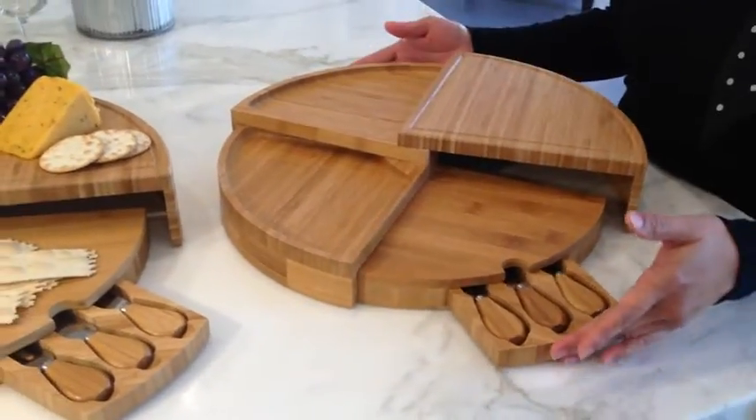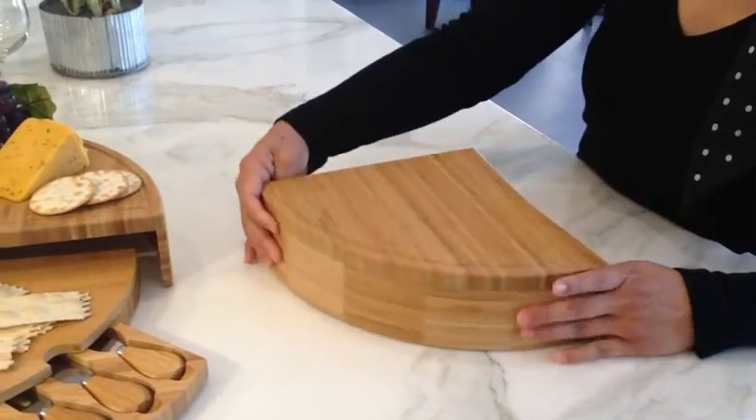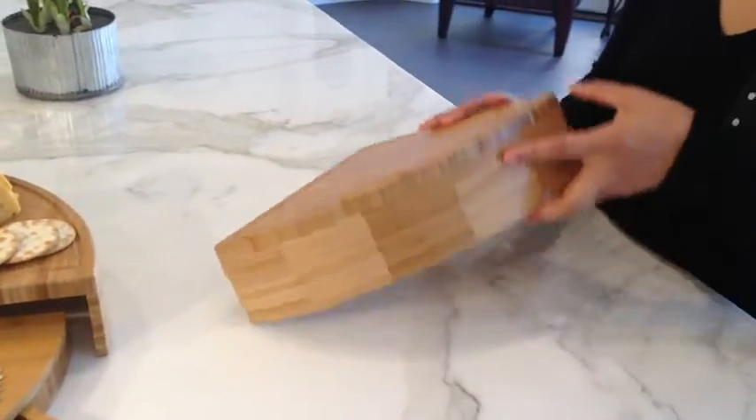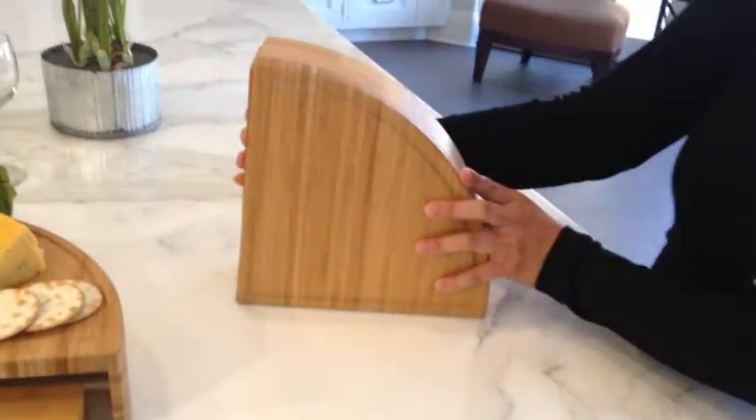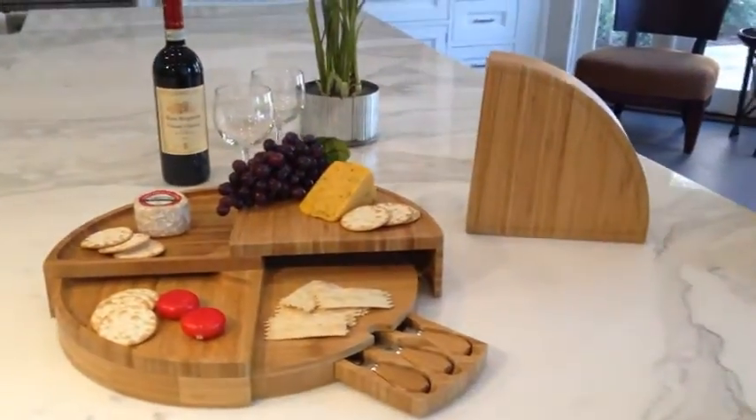Closed for storage, the Vienna measures 9.5 inches radius and 3 inches high. It opens to a 17-inch diameter. This unique original design never fails to impress and makes a great hostess gift.